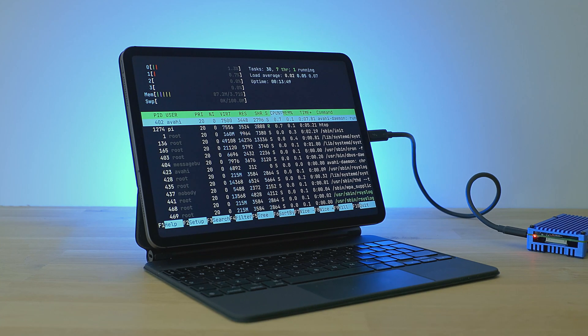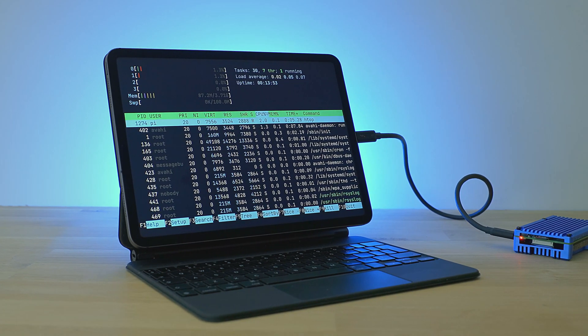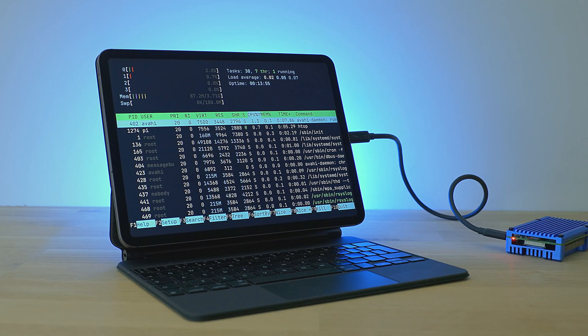In my setup, the Pi and iPad are connected using a single USB-C cable, allowing them to talk to each other and providing the Pi with power from the iPad. This is a great setup for iOS users in particular because it allows you to carry a fully-fledged Linux setup with you, alleviating the need to rely on connectivity back to your home office or to the cloud.